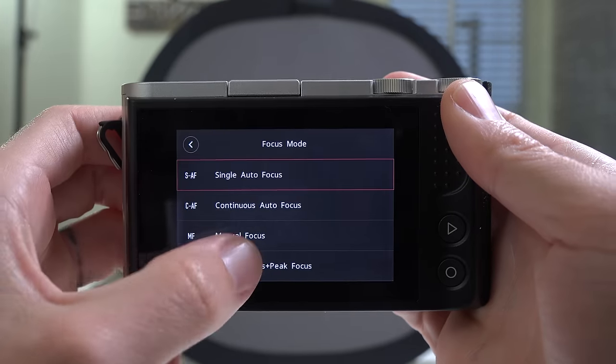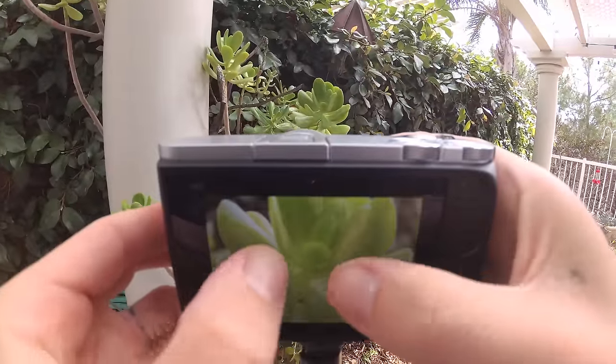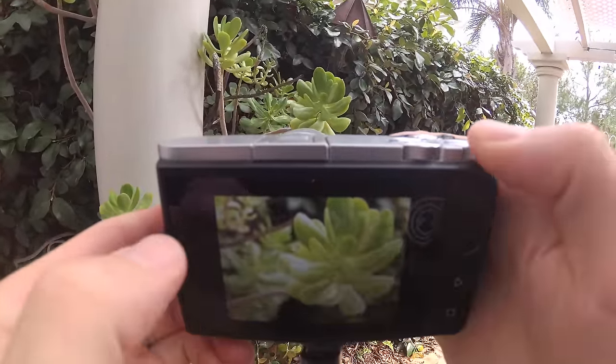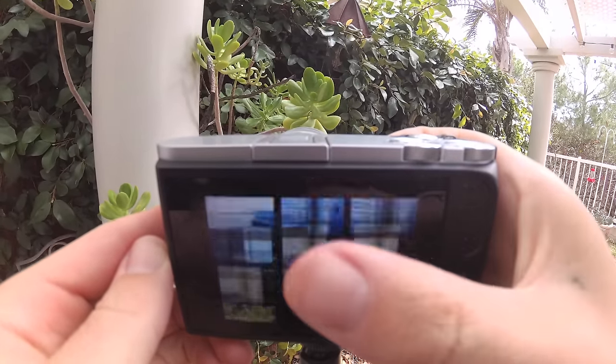If I want to change my focus point, I can just tap on the screen — it's very intuitive and easy for beginners. They also have manual focus peaking, which is great, plus a zoom-in preview. Reviewing photos is nice too: click the playback button, scroll through your shots like a gallery app on your phone. You can even pinch to zoom in and out, check your image details, use the control dial to zoom out, and view info like histogram and more.